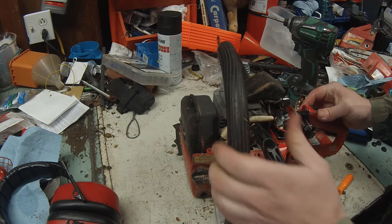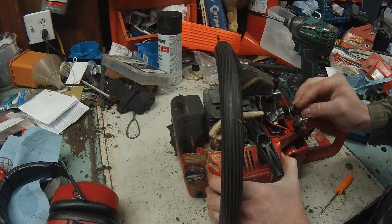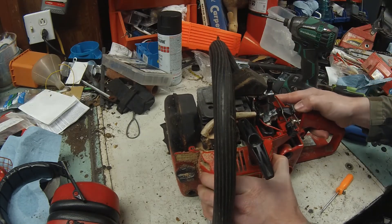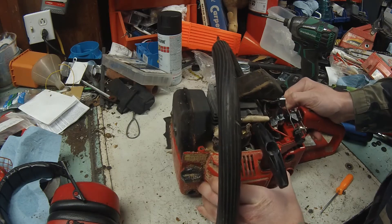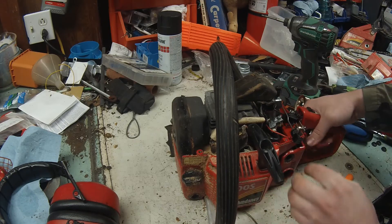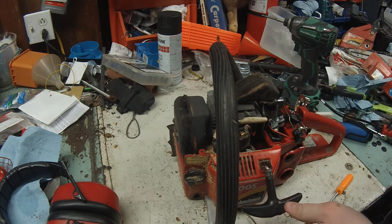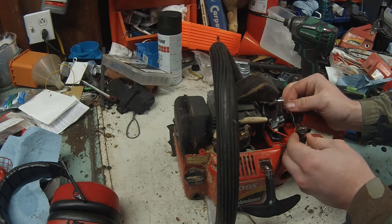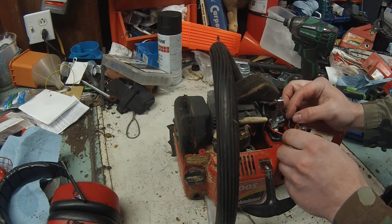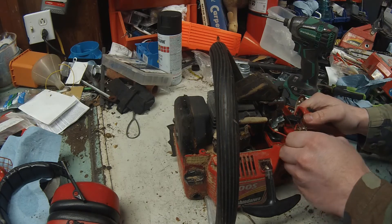Pull that forward a little bit — okay, that's where it's supposed to be. So this is ready to go back all together. The only thing you gotta remember is just keep this choke linkage the way that it should be, and you shouldn't have any issues. As much as I love this saw, this job was an absolute pain, but let's get it done.